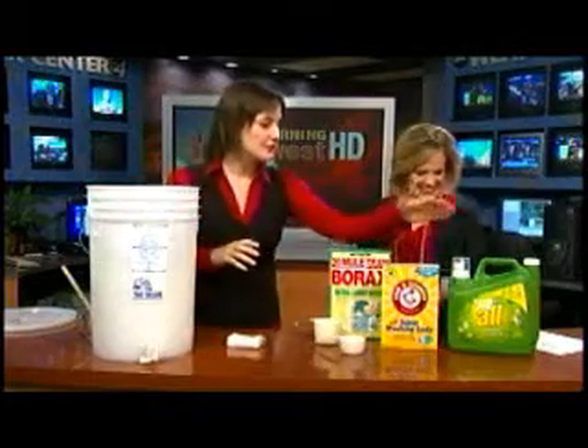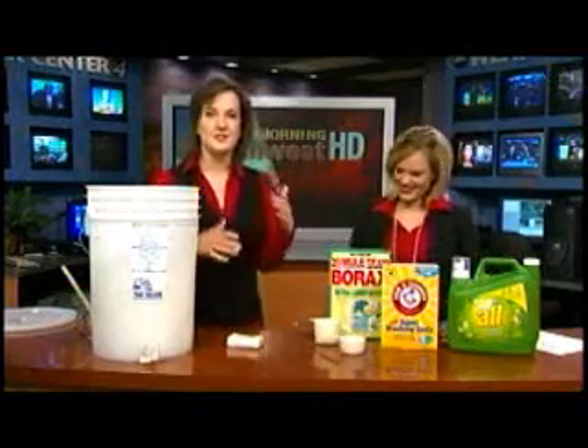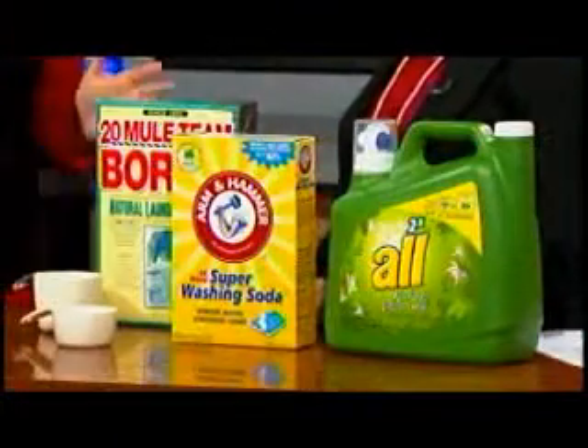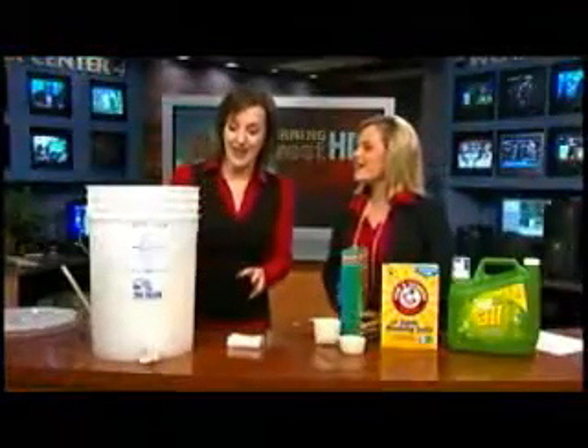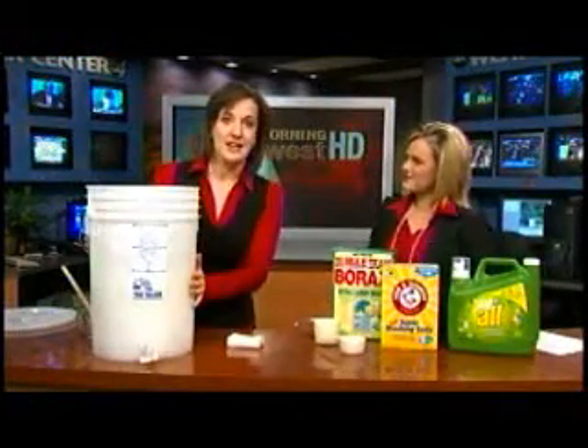A lot of the times a regular detergent like this you might get costs $15, $20, $30 for the jumbo size. This is really cheap — pennies a load — and it makes 70 loads, three gallons of detergent. This is a five gallon bucket. You can get it anywhere.